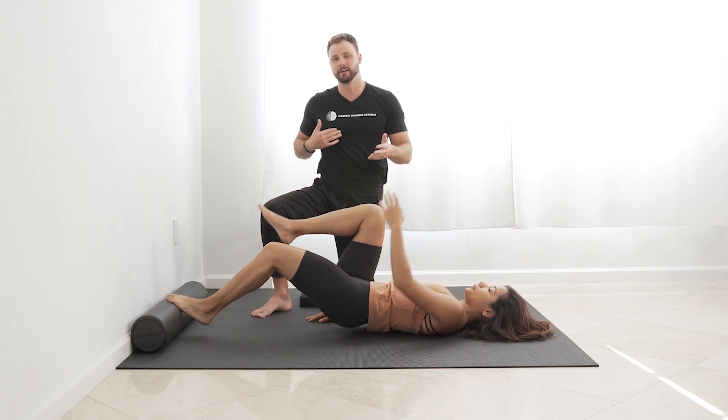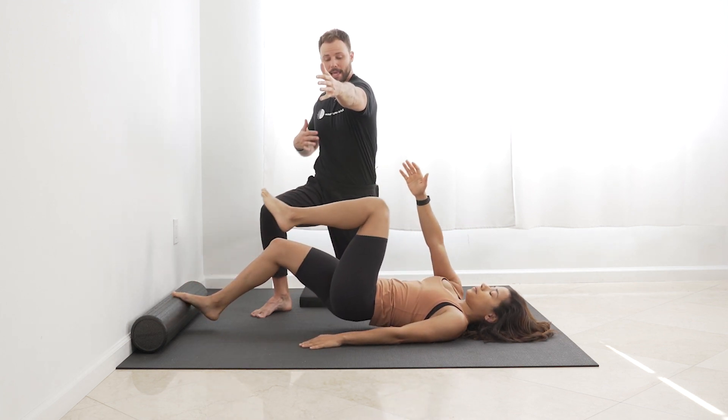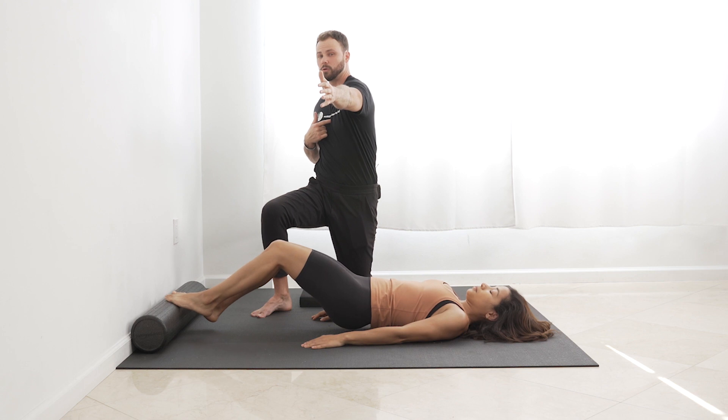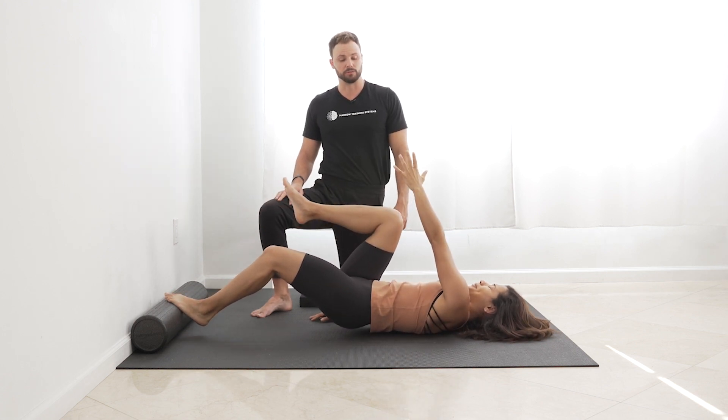So it's not just, hey, let me get my arm out there. Try to get your whole entire arm to reach with the shoulder blade. What should happen is her sternum — or her Ironman symbol that I'm always talking about — should turn towards the lifted leg. So there's a rotation to it.